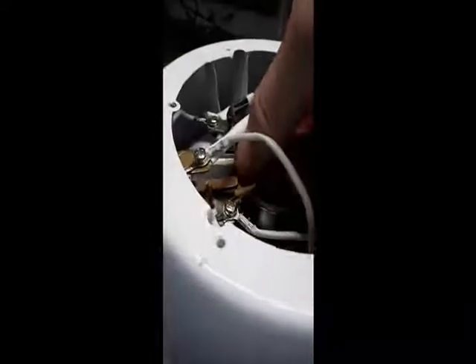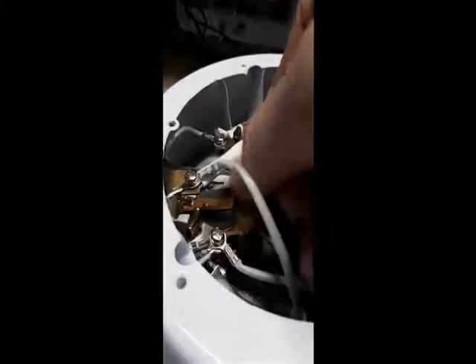An easy way to fix it is to fold over a piece of sandpaper, put it between the contacts and slide it back and forth until all the oxidation is removed. By doing it this way you keep the two contact surfaces parallel.